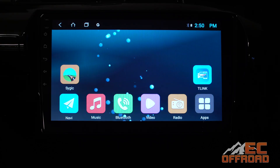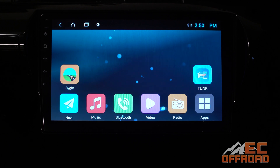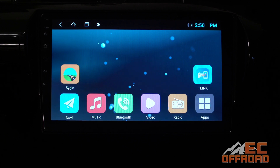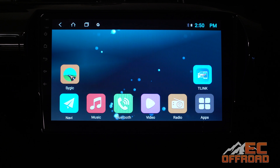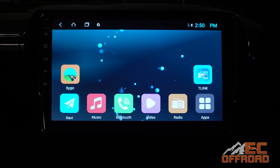G'day and welcome to a tutorial on how to get your wireless Apple CarPlay working on your head unit. If you've got a 10 inch, 12 inch, 13, 6, or 16 inch unit, the same process applies to connect your head unit to your phone using Apple CarPlay via our apps called either T-Link or Z-Link. So let's get straight into it.